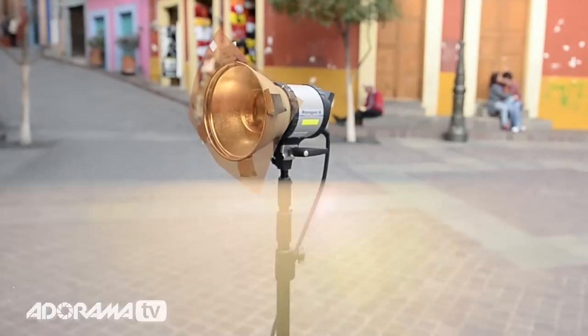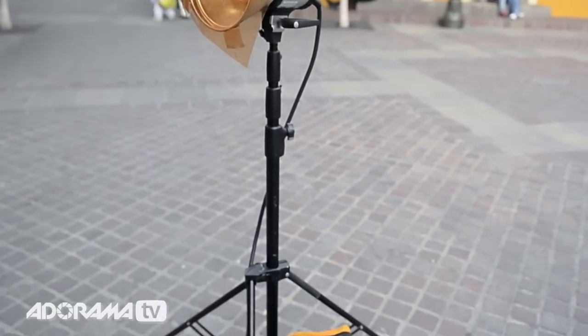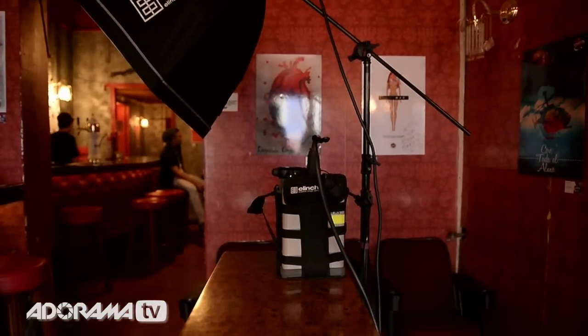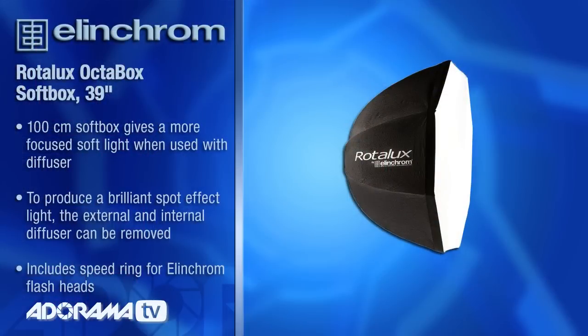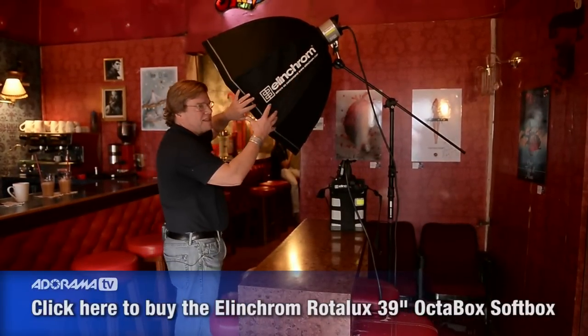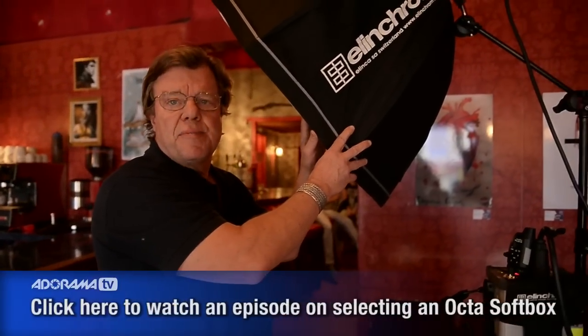Hence, we're running it at nearly maximum power. It's an 1100 watt-second unit — we're probably at about 800 or 900 watt-seconds right now. So now we're inside the coffee bar, and you can see behind me the subject light. That light out on the street is just for splash and backlight — it's going to highlight the bar, but it doesn't really light my subject. The subject light is a 39-inch direct deep Okta softbox, an Elinchrom light shaper with a really deep construction that gives you a really nice, smooth light.